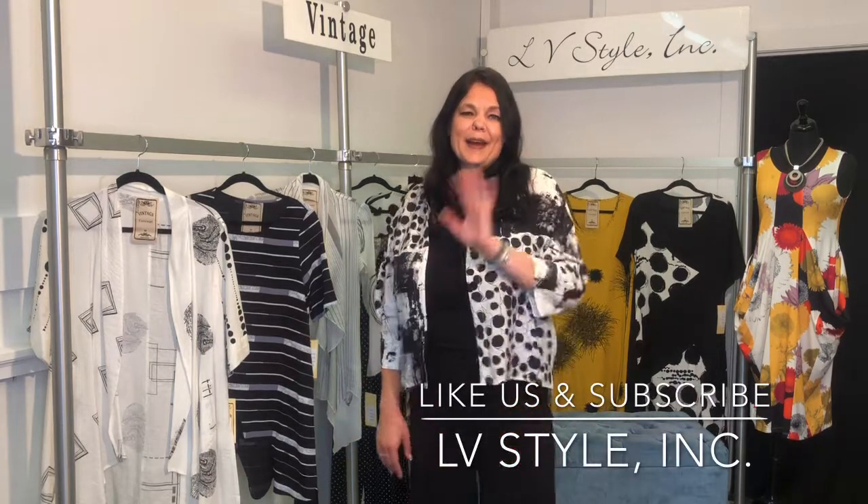Thanks for watching our Vintage Concepts Collection Spring 2021. I hope you found some things that you'll love for the store and that your customers will enjoy. Please like us and subscribe — thanks so much for watching, have a great day!